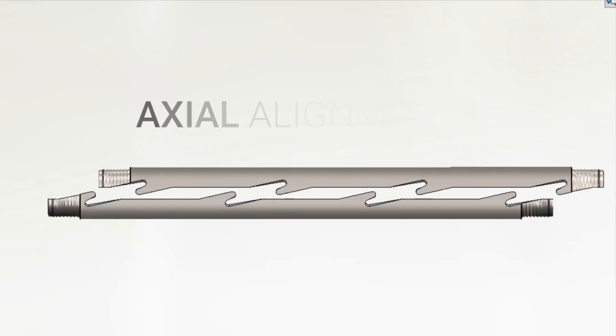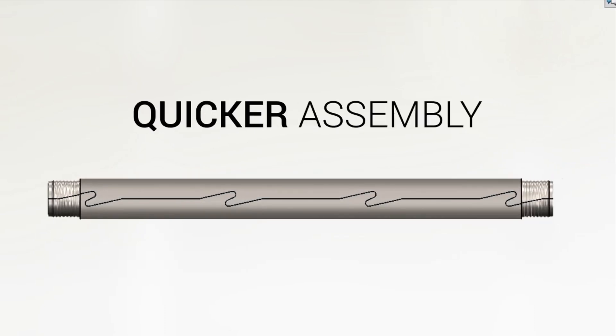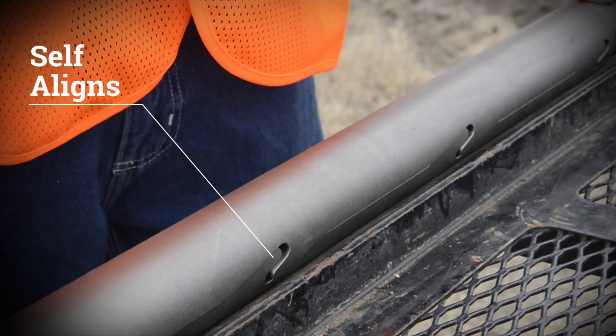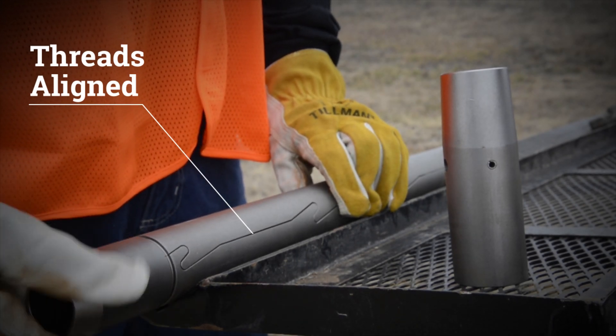The interlocking design provides axial alignment of the two halves, making for a quicker assembly of the sampler. Each time it goes together, it self-aligns, creating a perfect fit. With the threads aligned, the cutting shoe and drive head can be threaded to the split spoon.